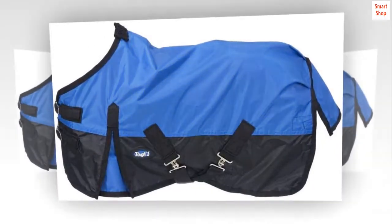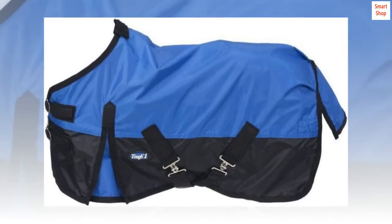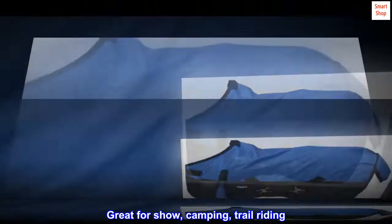Ripstop nylon with waterproof lining. Great for show, camping, and trail riding.